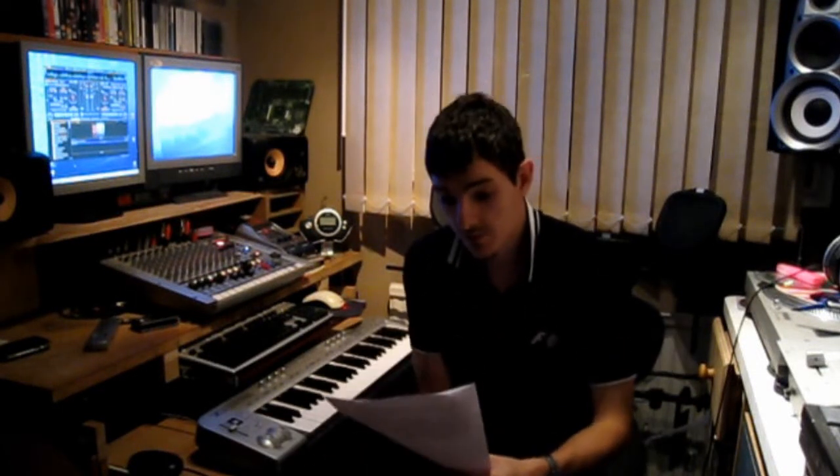Hi, James here. Just another quick Q&A video. This time it's from Jenny and she asks about PC DJ software having a little issue.